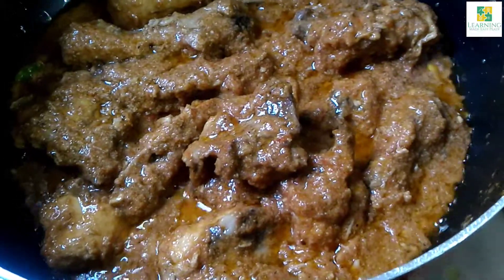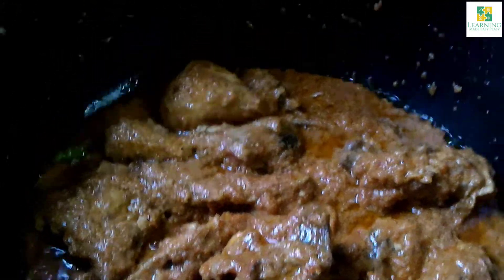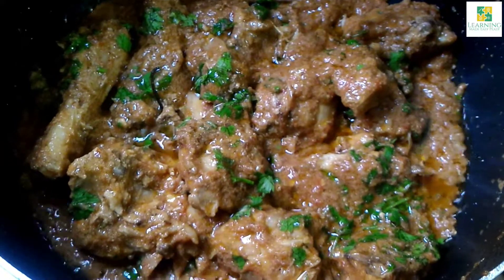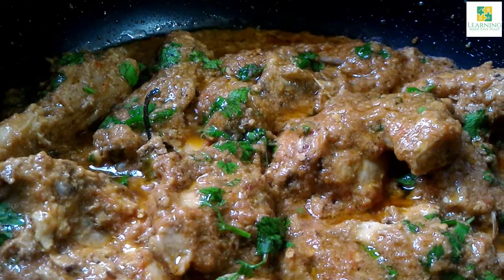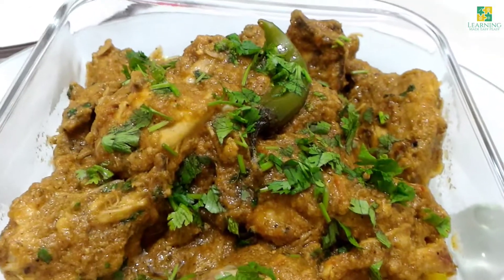I am going to sprinkle fresh chopped coriander leaves, give it a mix, and it's ready to be served. You can also add chopped green chilies and ginger strands. I am sure you and your family are going to love it. If you like the video, do share it with your family and friends. Enjoy. Thank you.